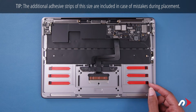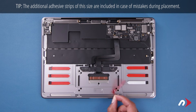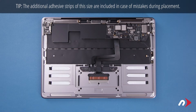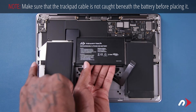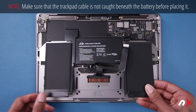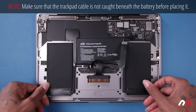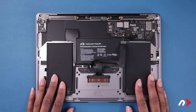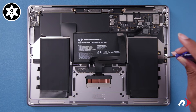You can then remove the red backing from the adhesive strips. Go ahead and set the battery into place, taking care that the holes in the edge tabs line up with the corresponding holes in the chassis. You can now secure the battery with the two Torx T3 screws.